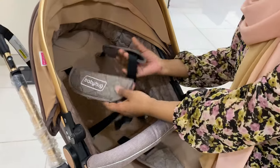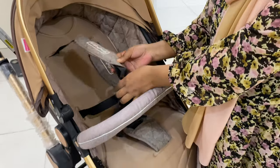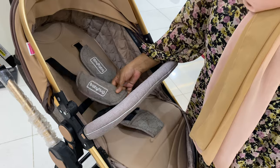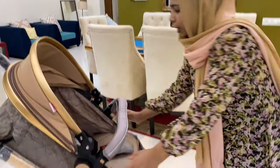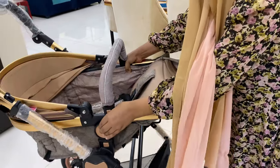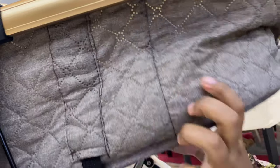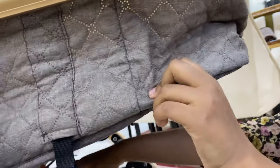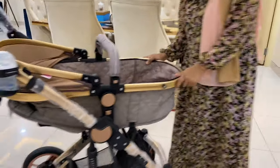One more very important thing — this strap: please make sure that whenever you take them out for a ride, this strap is always used, even if the baby is older than 6 months. To put it in the cord position, you have to press these round buttons from both sides. Then detach it from below and put the rod down — and your cord is done.